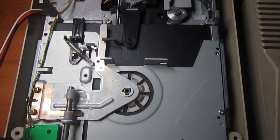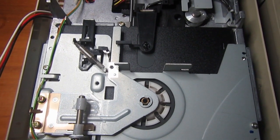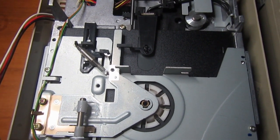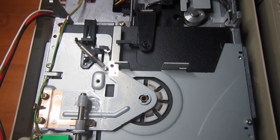So I can close it and declare it repaired. We'll see what happens with the next drive to come to the bench, but for now thank you for watching!